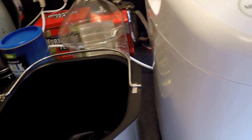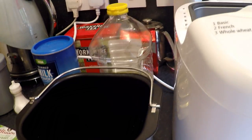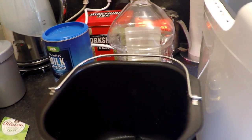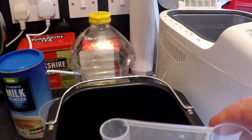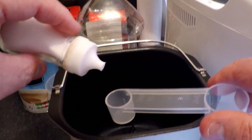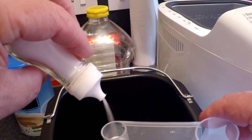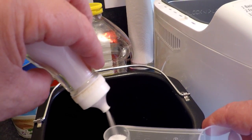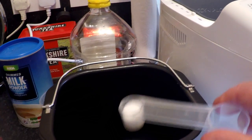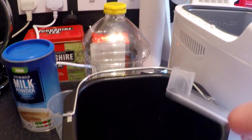Now the next thing we need is the salt, which is three quarters of a teaspoon. Just check that you're seeing this okay. So three quarters — it's just about there. That's that in.